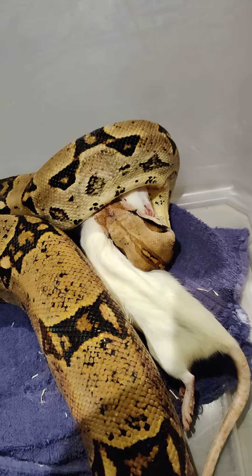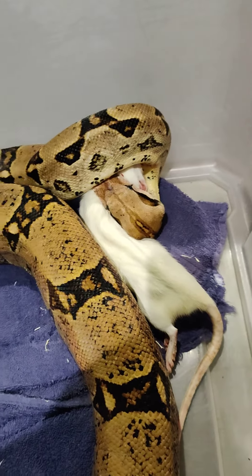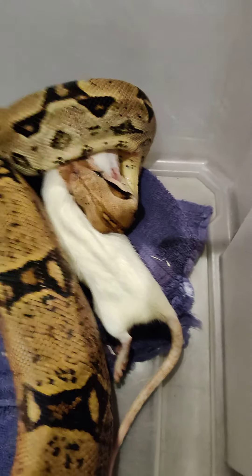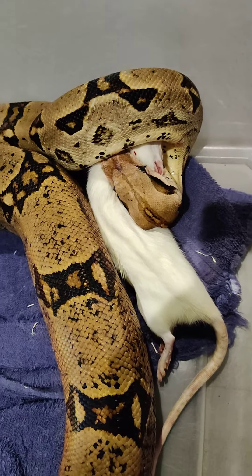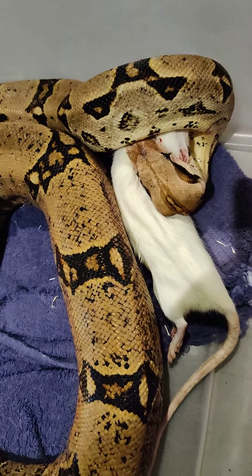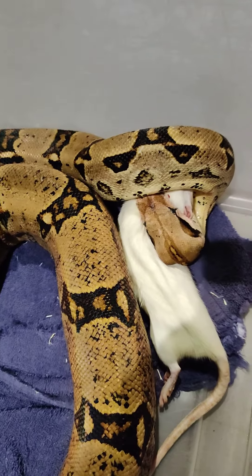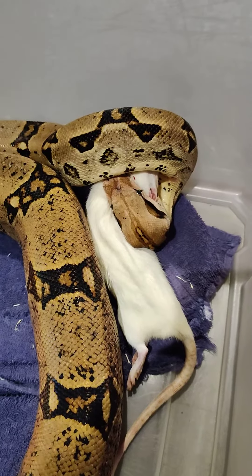So he's kind of doing what snakes do — they grip on real tight with their mouth, those sharp teeth that they have, kind of grab on and hold very well, and then they will pull their body in around and kind of start wrapping around. Now because this rat is already dead, he's not really constricting it. If this was a live rat, he would have started wrapping around it immediately and just squeezing and squeezing on it. Since it is frozen thawed and not alive, that's why he's not doing that.